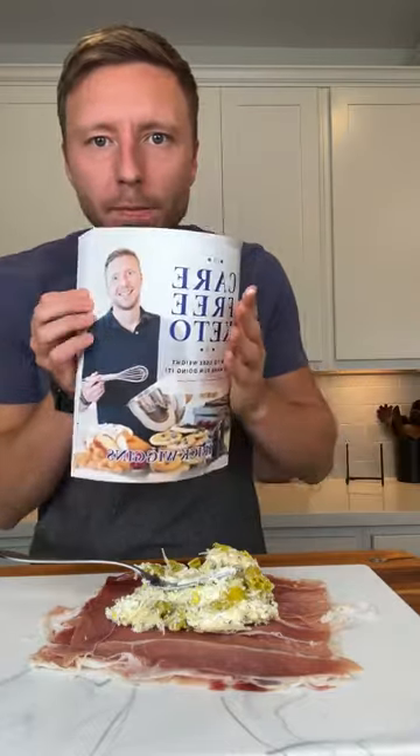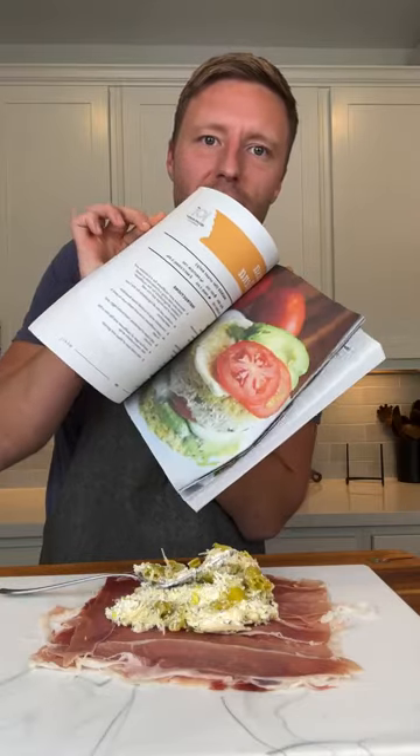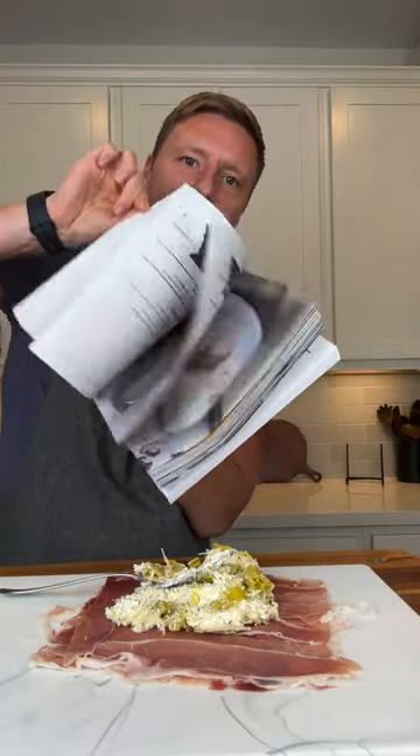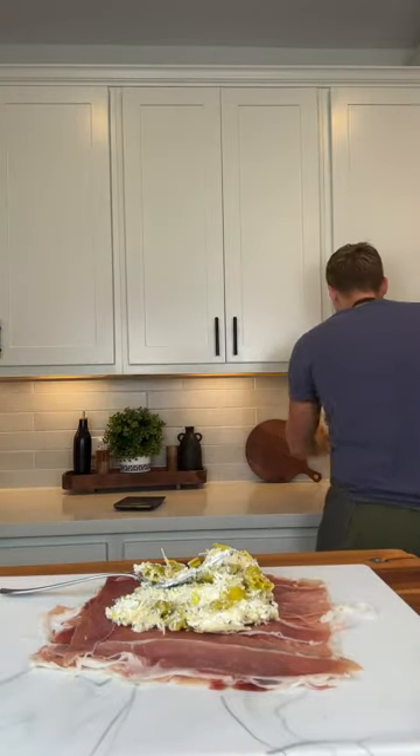Carefree Keto has everything you need to know about keto and low-carb eating healthy — meal plans, grocery lists, my whole story. So much written information, but it also has over a hundred recipes, all with pictures and all that good stuff. It's hard to flip through each one, but you can get it on Amazon.